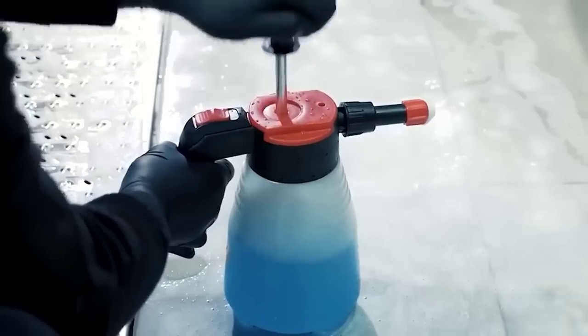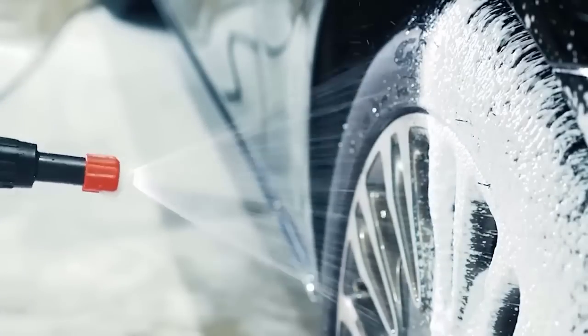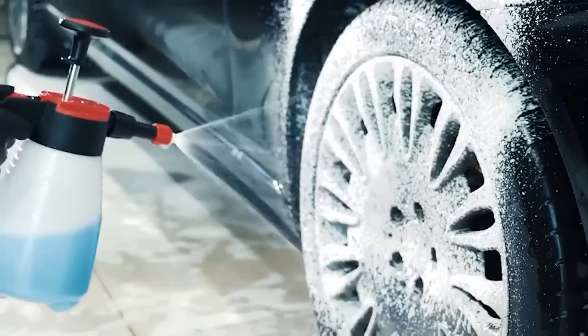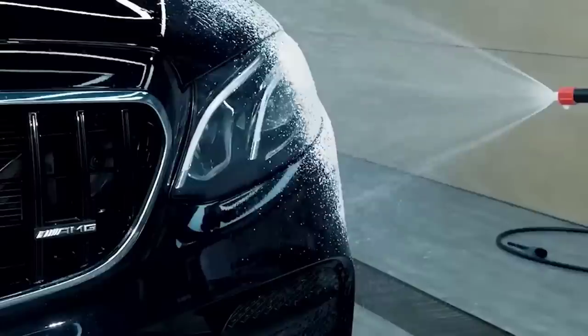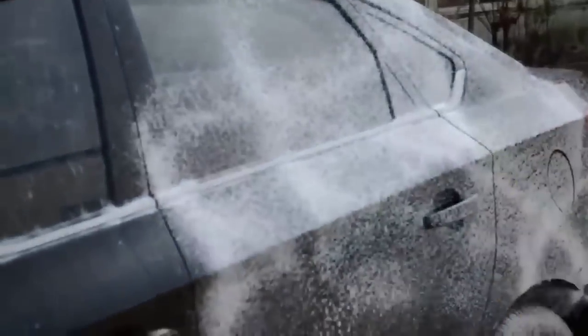The handheld foam sprayer is resistant to alkaline compounds and suitable for washing rims, steel surfaces, degreasing engine cleaning, and much more. The casing is made of plastic, tubing of rubber and silicone, and the nozzle has a continuously adjustable spring angle; the device is also equipped with an automatic lock button. The sprayer has a total volume of 2 liters, can be easily filled due to the wide mouth, and can also be quickly dismantled and cleaned.